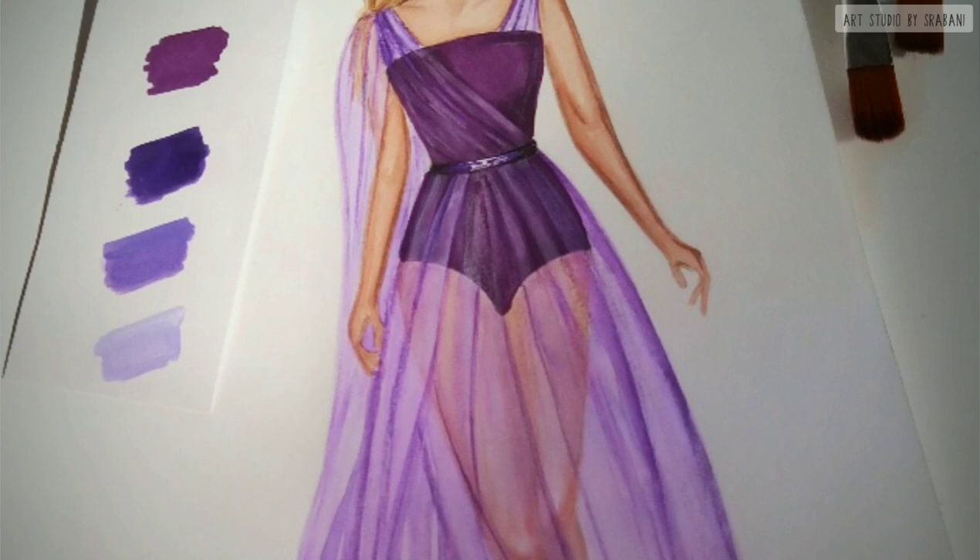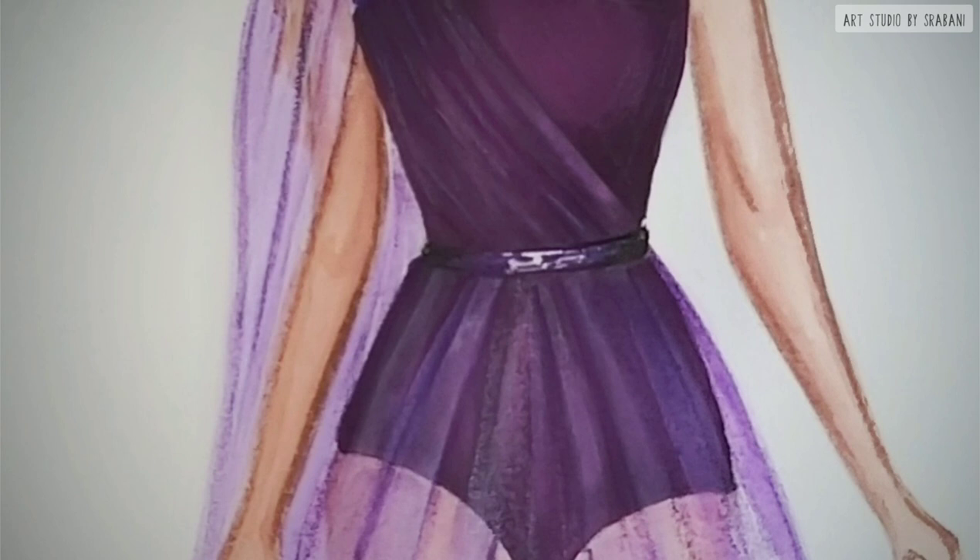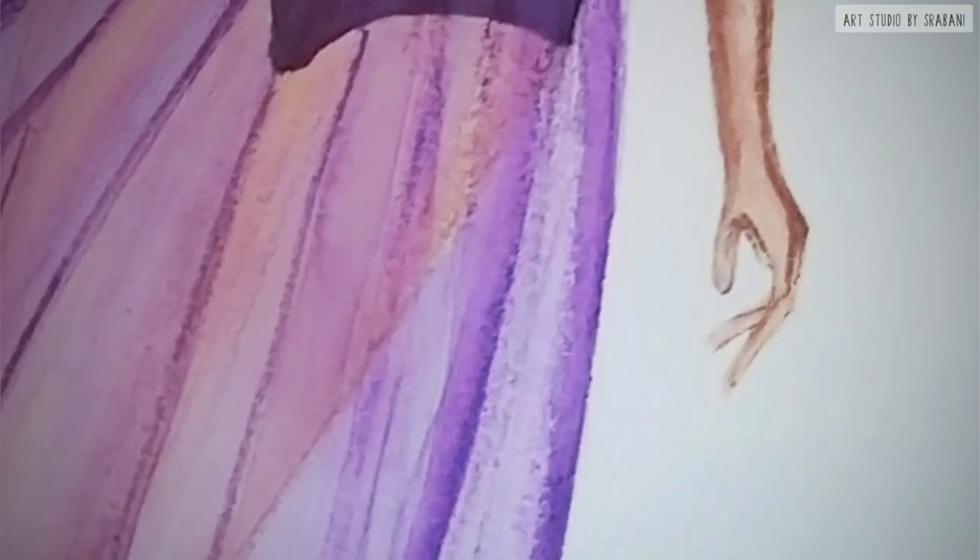Hey guys, welcome to another fabric rendering video. Today we are going to illustrate sheer fabrics like chiffon, georgette, organza, organdy, voile, and many others.